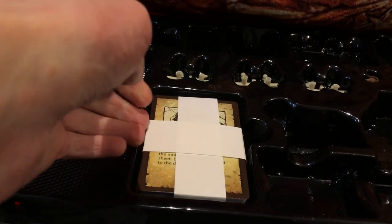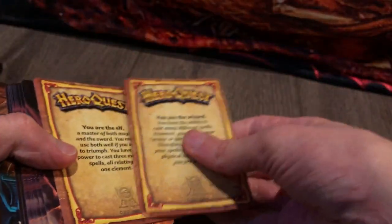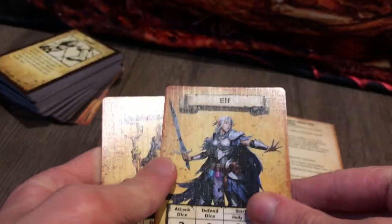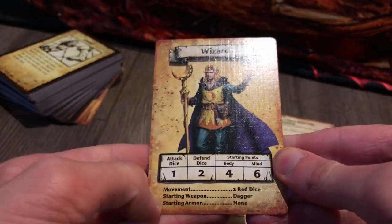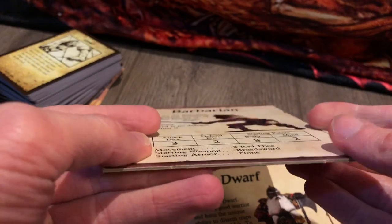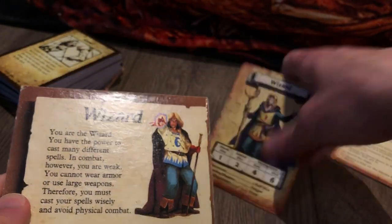Last but not least, the cards. It's a thick stack covering many types. There are four action reference cards plus four hero cards — Barbarian, Dwarf, Elf, and Wizard — each with their stats, starting equipment, movement dice, and attack and defend dice. Compared to the old large cardboard hero cards, the new ones spread the same information across two smaller cards. One detail: the wizard's color scheme has changed — he now has an orange moon on his tunic rather than blue.